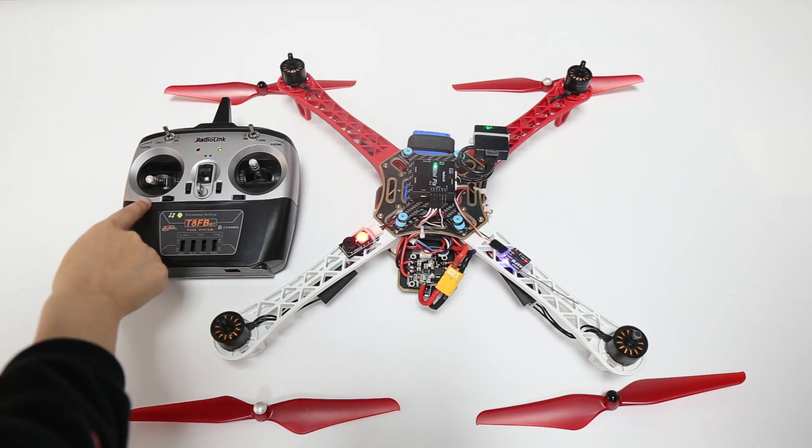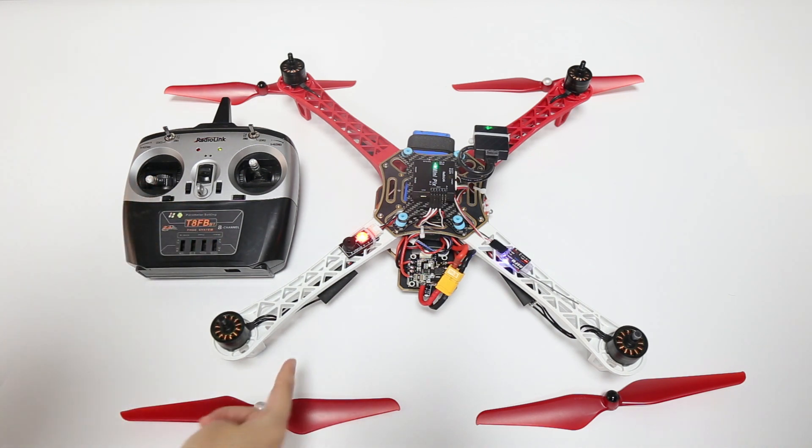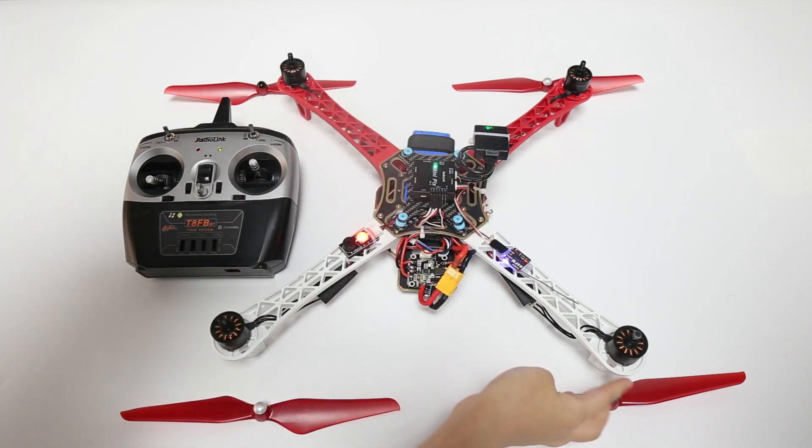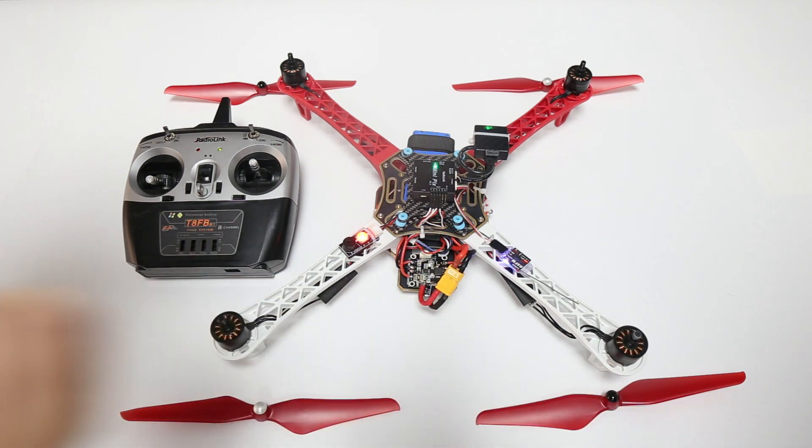Slightly push the throttle stick and check the direction of the motors. Motor 1 and motor 2 turn counterclockwise. Motor 3 and motor 4 turn clockwise. This means the installation of the motors is correct.